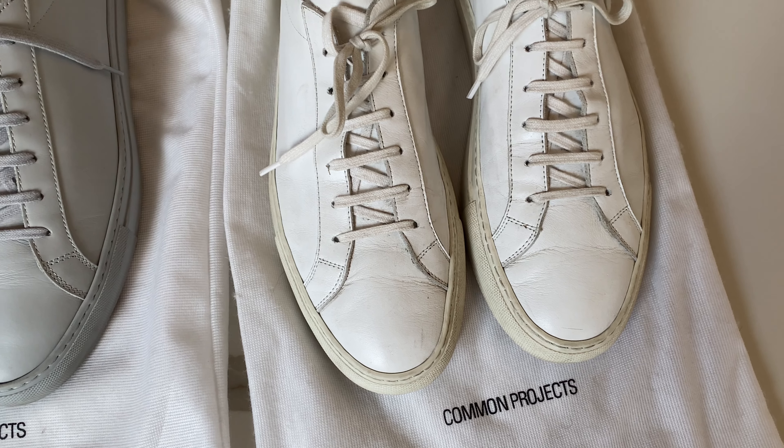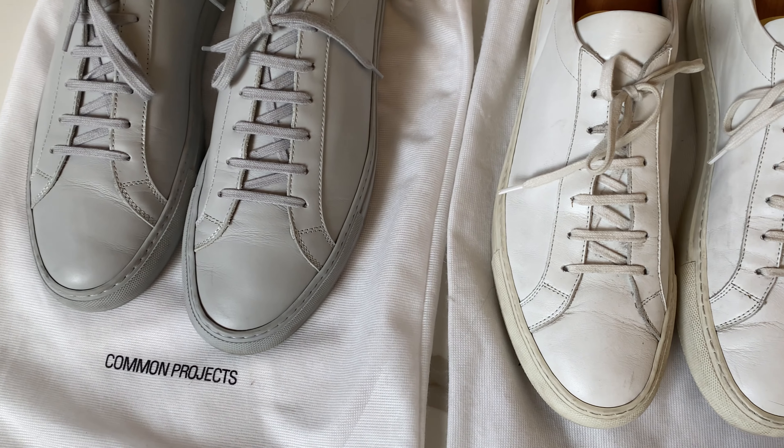I've had these since 2015, and I can bet that people who bought Converse or other similar shoes in 2015 have absolutely ruined them by now. So based on that, for me, I think you can say the price is worth it — almost.